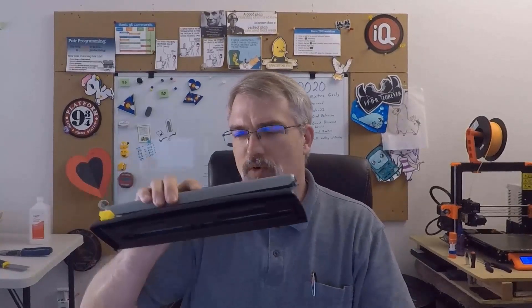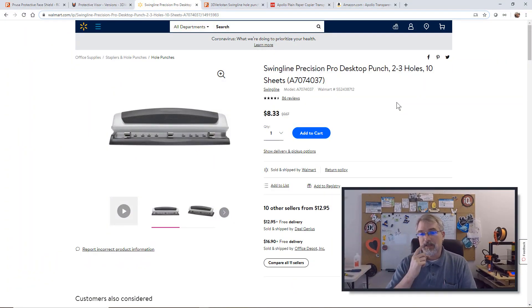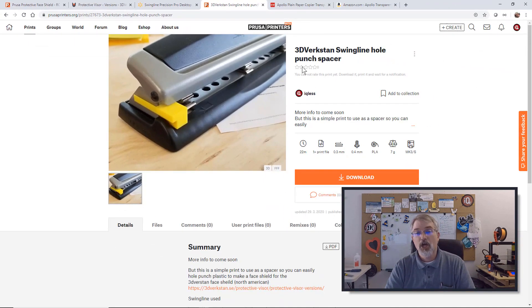What I've done is make a little spacer for this exact hole punch to make life easy. You put it against here, press it, flip it over, and press it again, and you get a perfect line every time for the American design. I'm using a Swingline — here's a link to what I bought at Walmart recently. Here's also what I put up on PrusaPrinters.org — you can go download that and print it. It prints in less than 20 minutes and you're good to go.